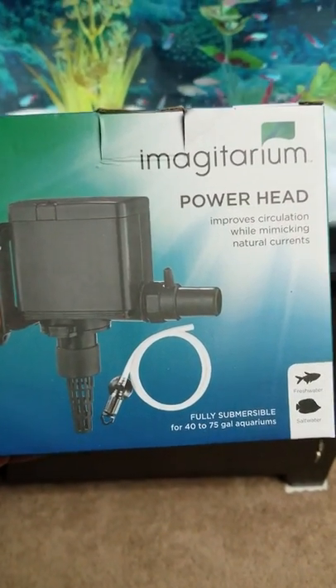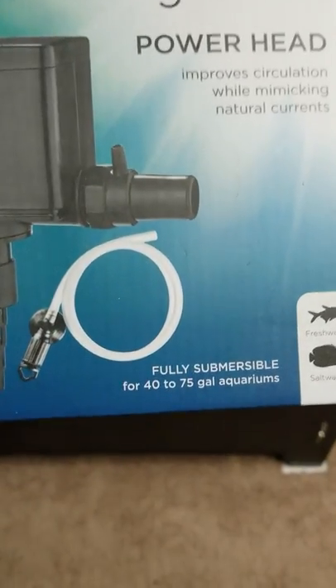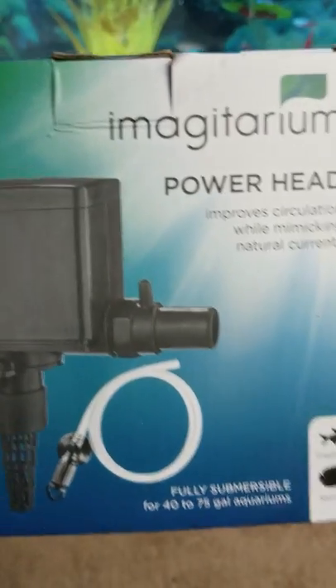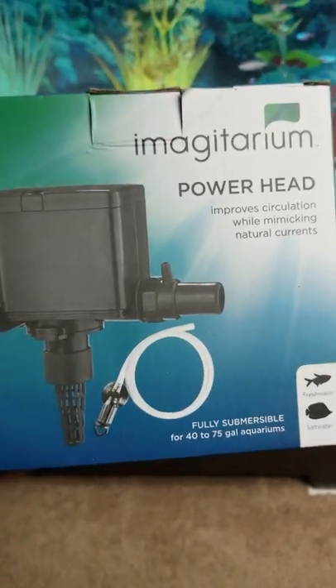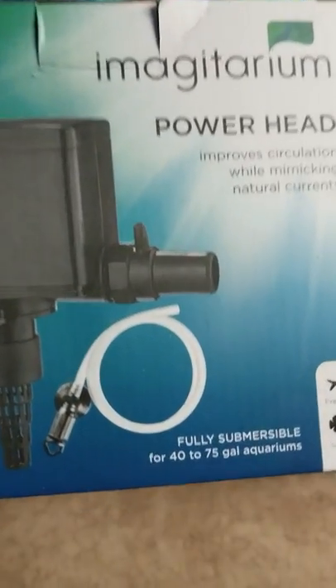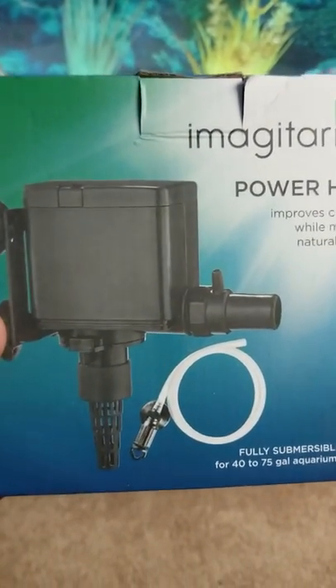What's up Starlight Aquatics? This is a review of a Magitarium Powerhead. I got the one for 40 to 75 gallons. You need a little bit more circulation than what your tank calls for. I have a 60, so by it being 75 gallons max, that's a little bit of overhead there.